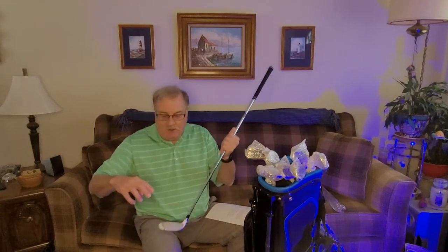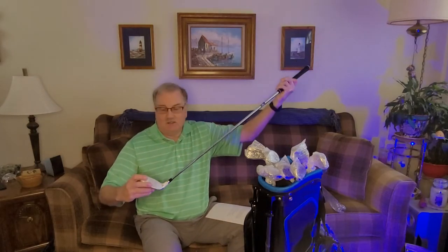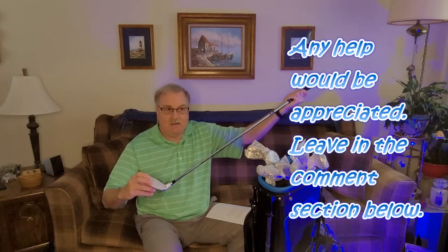The nice thing about these clubs is that they have what they call a high MOI, which is short for moment of inertia. Apparently, what that means is if you were to hit the ball off the toe, the high MOI will prevent that twist from happening and hopefully make the shot a little more forgiving, especially if you mis-hit one.